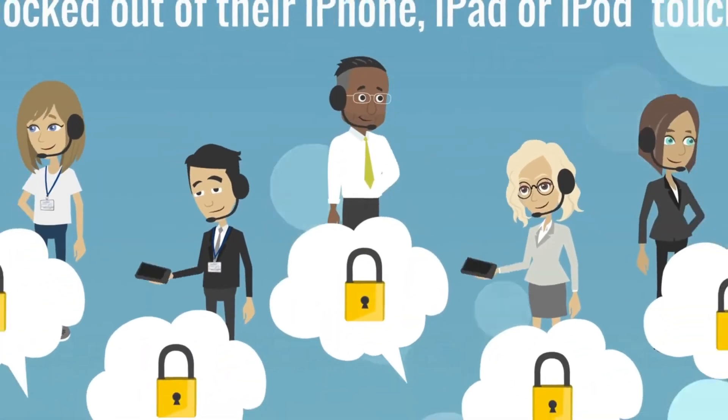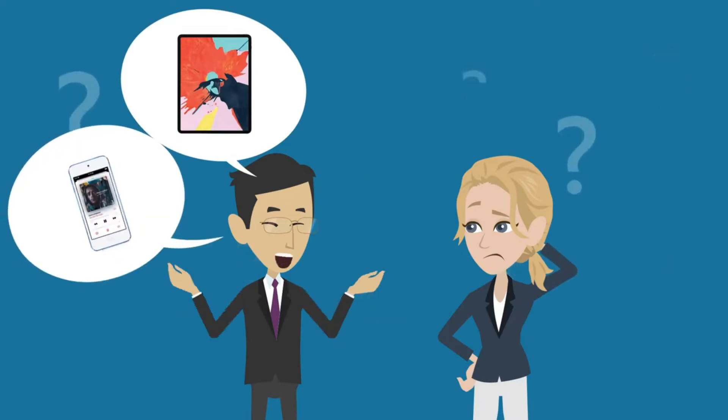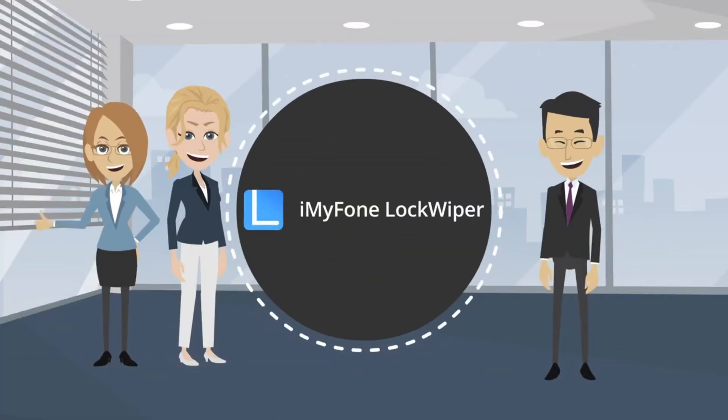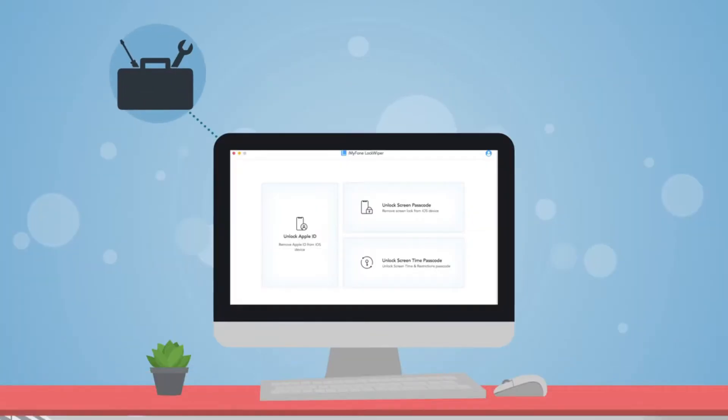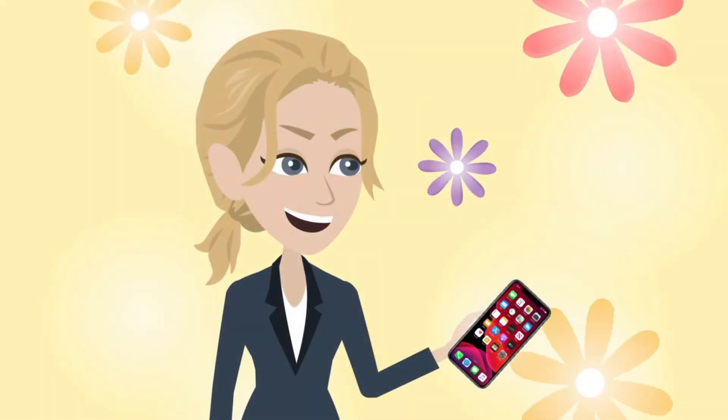Sometimes people get locked out of their iPhone, iPad or iPod Touch for some reasons. What will you do to get into your locked device? All you need is iMyPhone LockWiper, a smart unlock tool to help you get access to your locked iPhone, iPad or iPod Touch again.